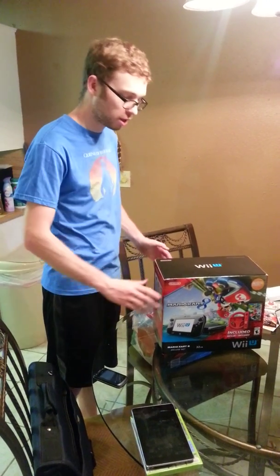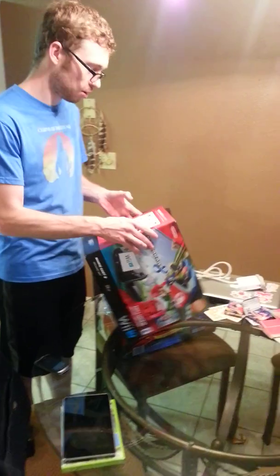Hello there, this is John the Gamer from MyBrainOnGames.com, and this is Tridrakius from JustOneMoreLevel.com behind the camera. We're going to do an unboxing of the Mario Kart 8 Wii U Bundle. It's June 8th, 2014 — we just got this from Target, so let's check it out.